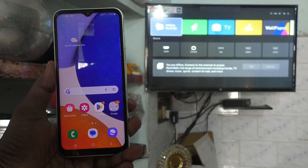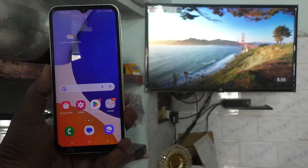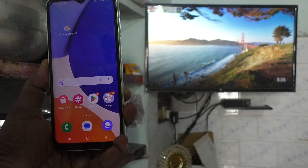Hi friends, this is 5-MinuteTech YouTube channel. Here is Samsung Galaxy A14 smartphone. In this video, you will learn how you can do screen mirroring in Samsung Galaxy A14 with any Android TV.